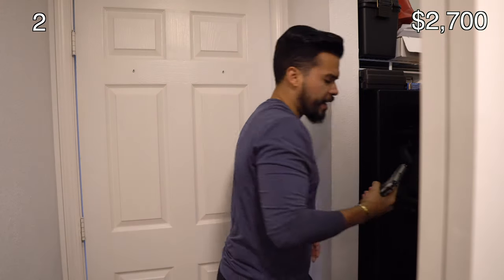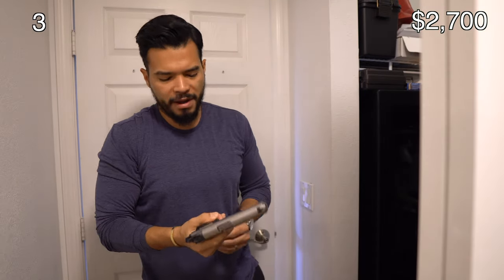HK to me is like the Mercedes-Benz of guns — it's a luxury gun manufacturer. You can get this one for around $700. I love shooting it; it's very smooth and very compact. It's comparable in size to the Glock 26, and it holds about 10 plus one in the chamber with the pinky extension.